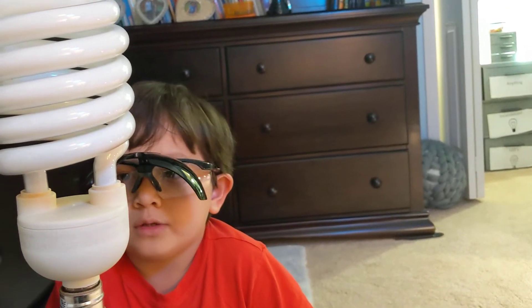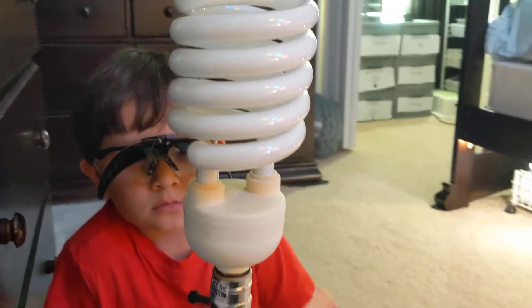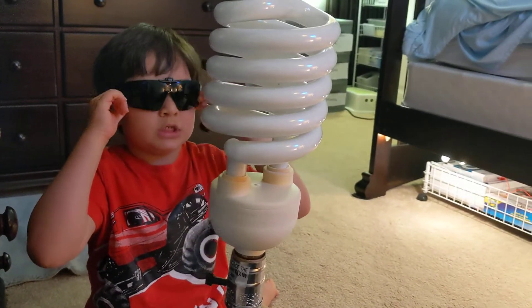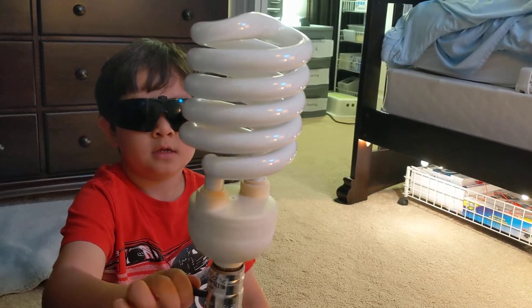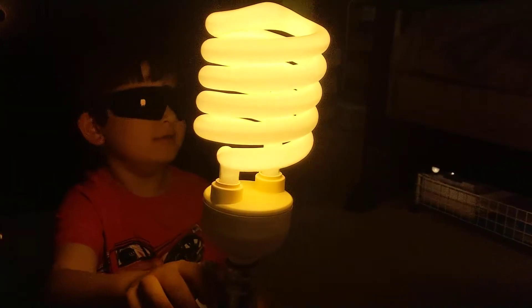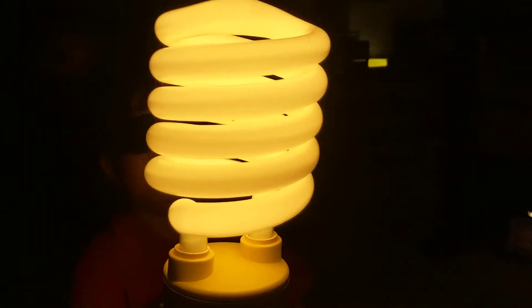120 volts, 68 watts. I'm going to put on my eye protection and let's turn it on. Wow — jeez-a-weez-a! That's really, really bright.